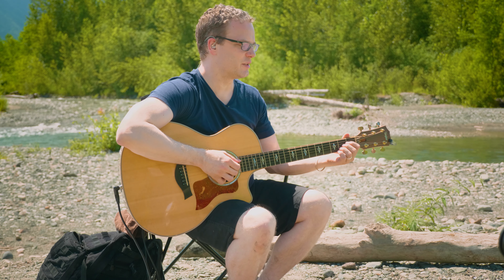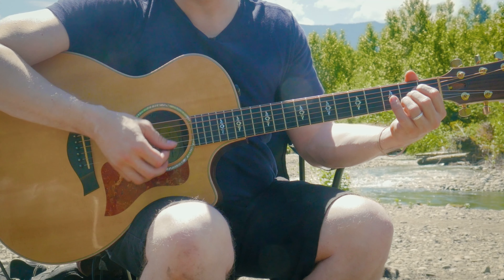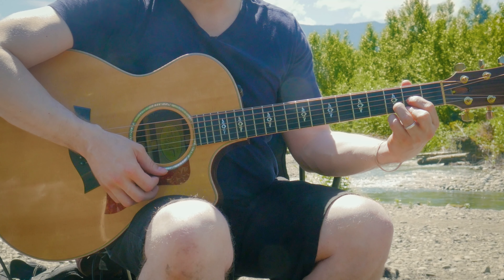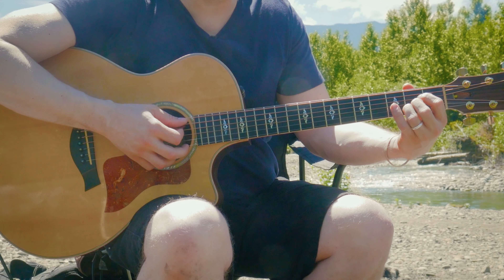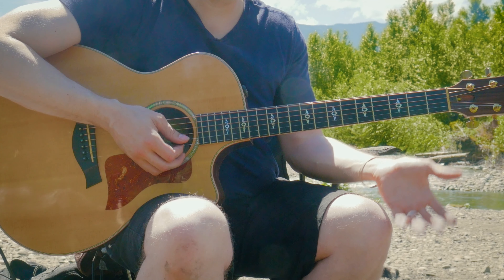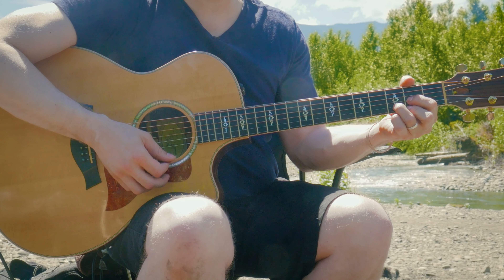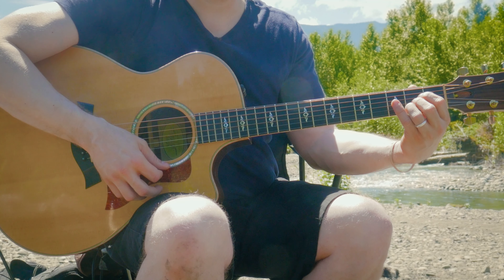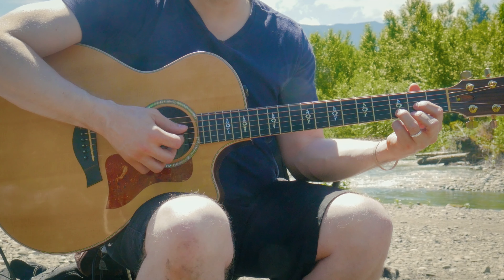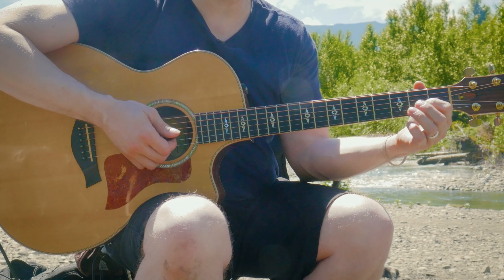The next chord change is A to D — an A major, which you can finger this way or the traditional way — then switch to a D. If you need more time on the A, just put it on, take it off, put it on, take it off until you can go right to it. Make sure on the A that you're not hitting the low E string. For the D, only play the top four strings — no A or E string. Think about the way the next chord looks and feels, and then make the change.